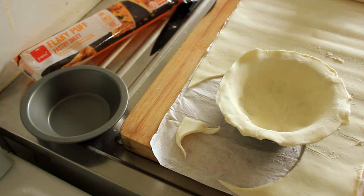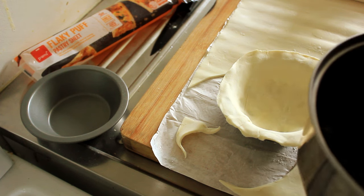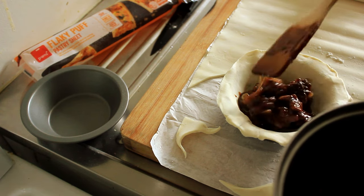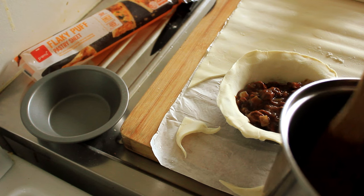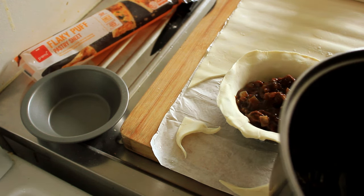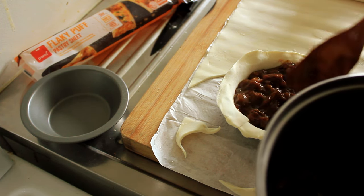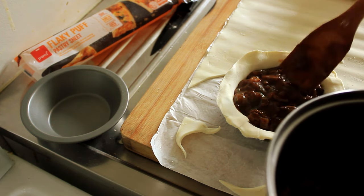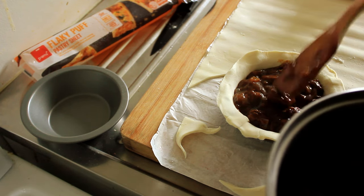There you have it. Now this cooled mixture can go straight in. Don't try and overfill these — you'll want to get as much in there as you possibly can, but believe me if you do it'll just squirt out the sides. Look at that. So this will make two pies, but looking at it now it looks like it's going to make three.